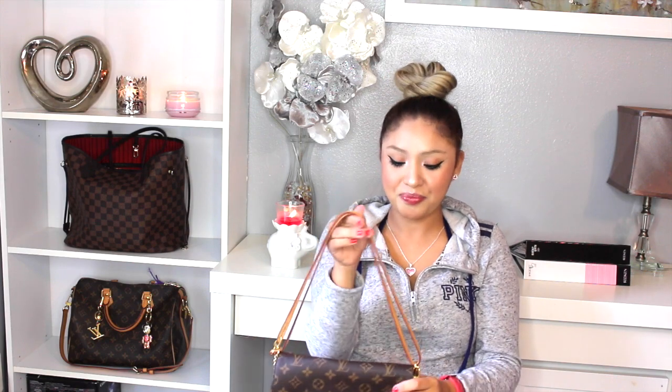This is the strap that comes with the purse and most people know it as wearing a crossbody. I also want to tell you that I have a video with a very detailed review, wear and tear, and how I cleaned the strap and everything.